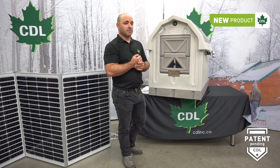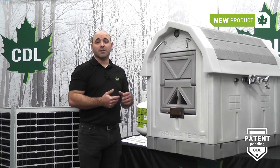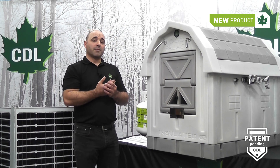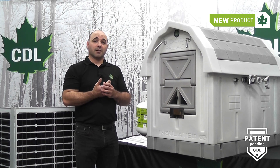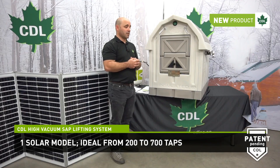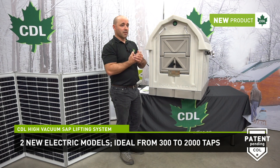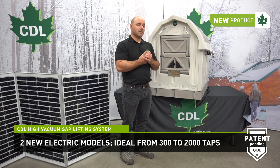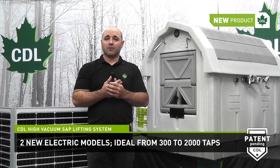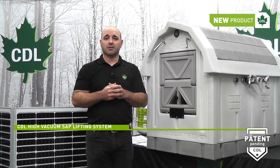There are three models available. The first model you saw in the open house video is a solar-powered model. The capacity of this model will vary between 200 and 1700 taps, depending on your application. The other two models now available are electric models, so they can be wired on 230V power. Performance will vary between 300 and 2000 taps, depending on your application.